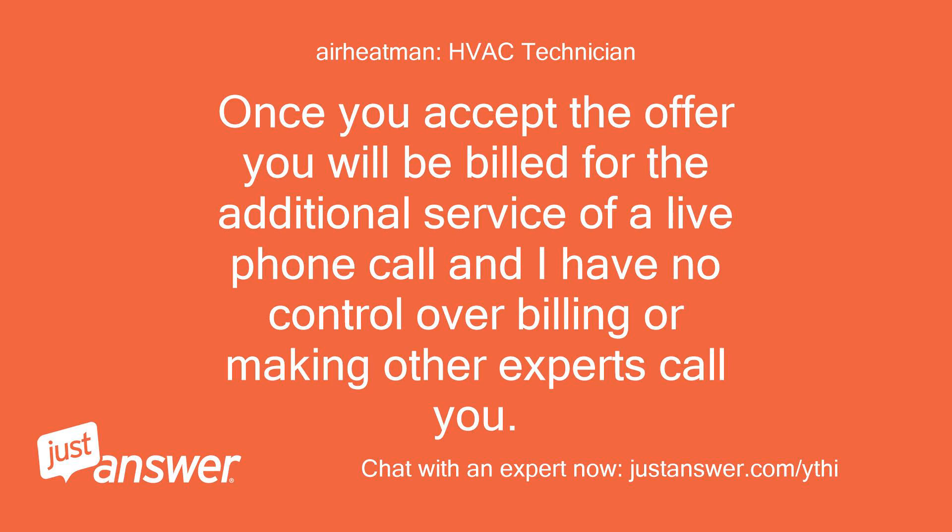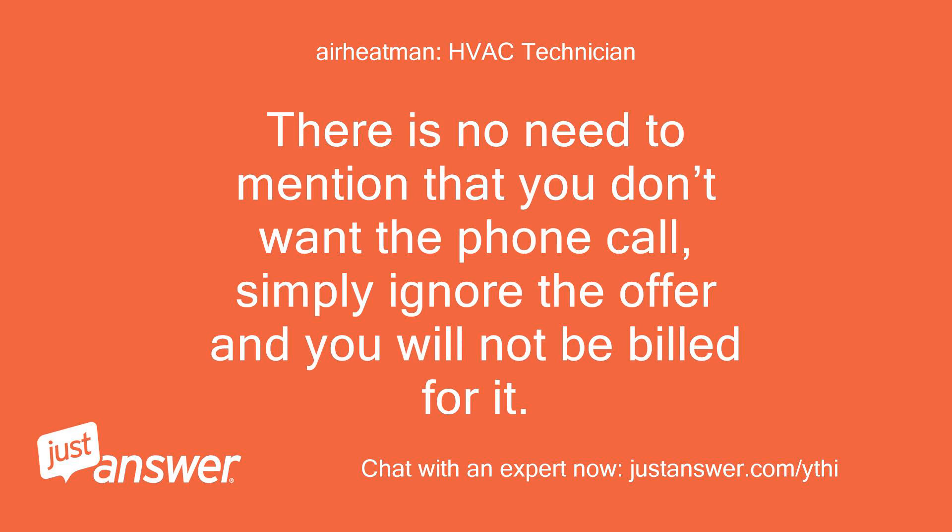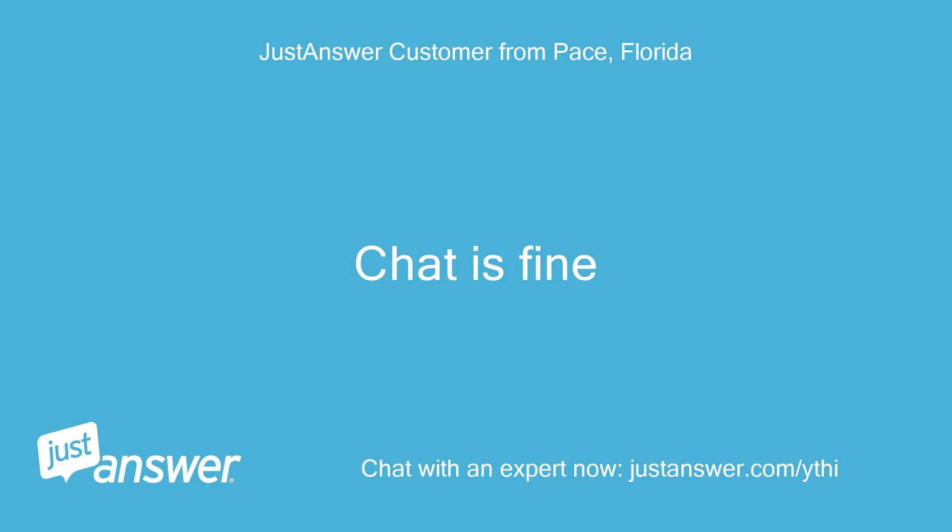Once you accept the offer you will be billed for the additional service of a live phone call, and I have no control over billing or making other experts call you. So if you do not want to be billed the additional fee, do not accept or ask for a phone call. There is no need to mention that you don't want the phone call — simply ignore the offer and you will not be billed for it. Chat is fine.